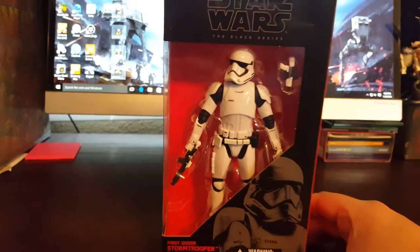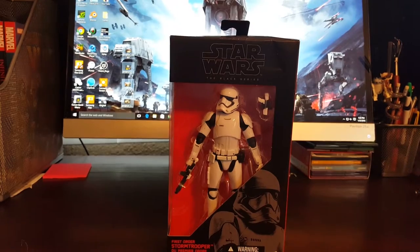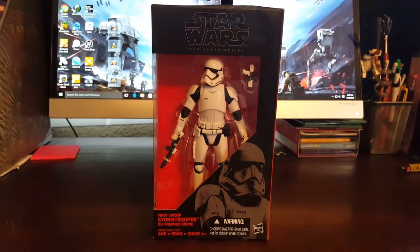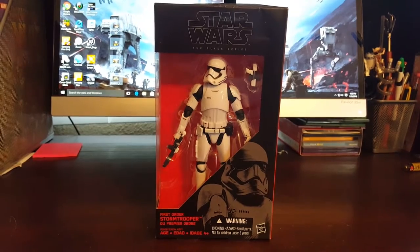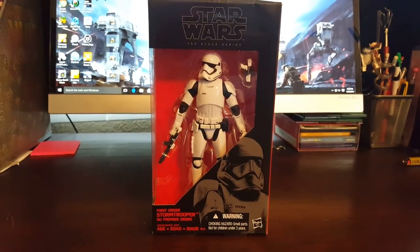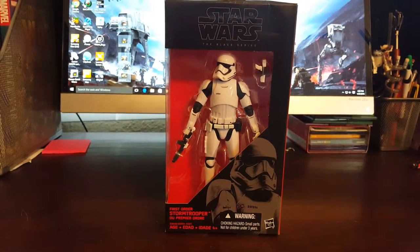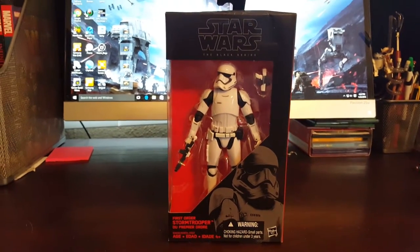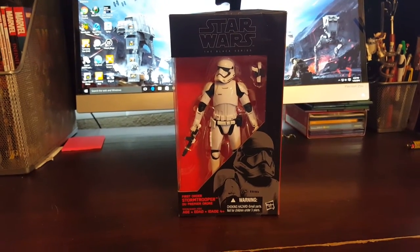I actually found this guy at a Walgreens — just walked in one night and they had this particular figure. That's pretty much the best place you're gonna find Black Series figures. If you find a Target or Toys R Us, unless it's something other than Finn or those characters nobody wants, you're lucky. It's really hard to pick up right now, super competitive. If you're online it's not as hard, but you'll pay a little more. Buying off the rack is pretty hard.